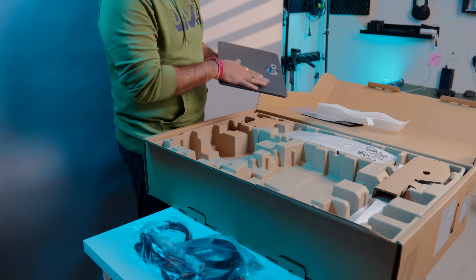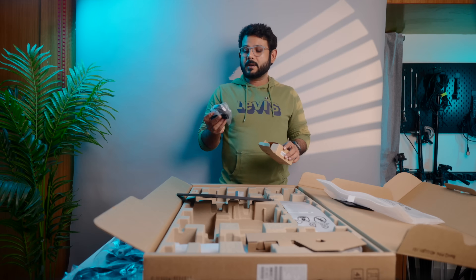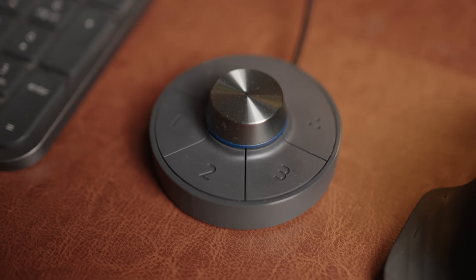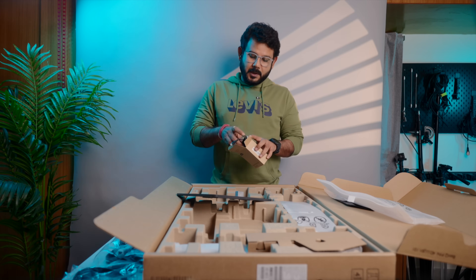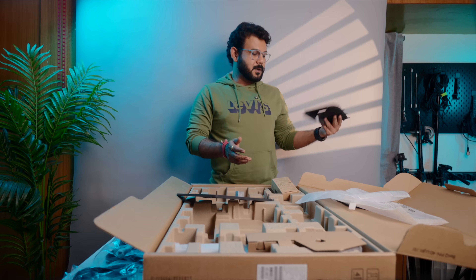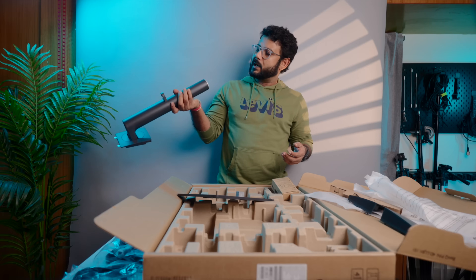Inside the box we have the base plate and a hot puck. Since we have a proper professional monitor, we have a lot of settings. Each monitor has a lot of wheels and shortcuts to lock the keys. The connections are well concealed and the finishing is good with a matte finish quality.